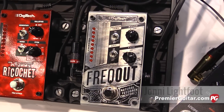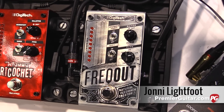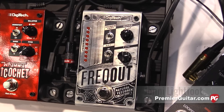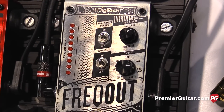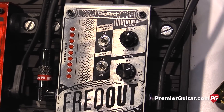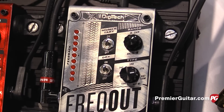You guys have three new pedals here. We just heard the Freak Out, right? We have our Freak Out, which is our natural feedback emulator. So you play a note, it feeds back. No more having to cross the stage or go up to your amp and put your guitar in front of it or stick your headstock to the amp itself to get feedback. You just step on the pedal — clean, distorted, any level.